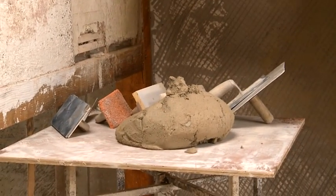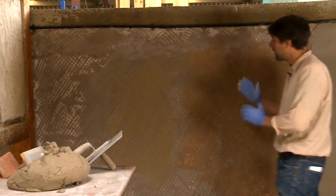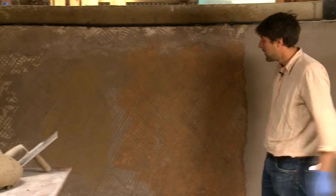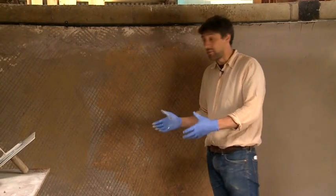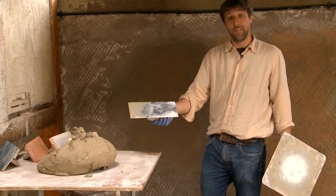That is the water that's been sucked into the plaster, so you can see if I hadn't wetted this wall down, that would have happened to this plaster here. And then of course it would have dried out too quickly and we would have had problems and probably some failure. Now the water has been applied, the next process is the simple process which is the plastering — and often with lime plastering, this is the easy bit.